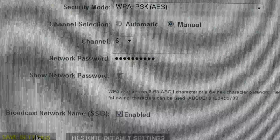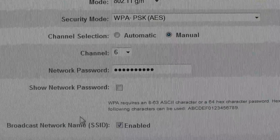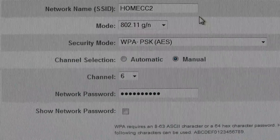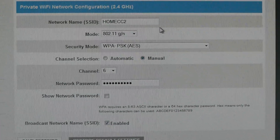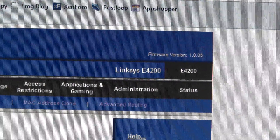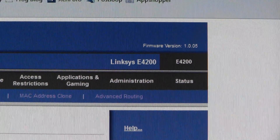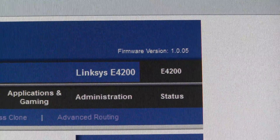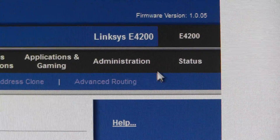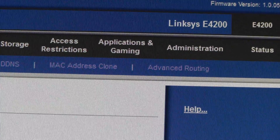Now I'll show you the settings on my Linksys e4200 router. One thing I already did is make sure I had the latest firmware — check it under the status or admin section. Come over here to the Wi-Fi settings.